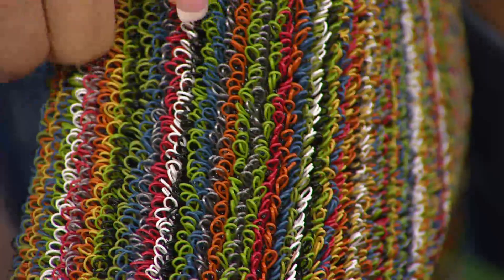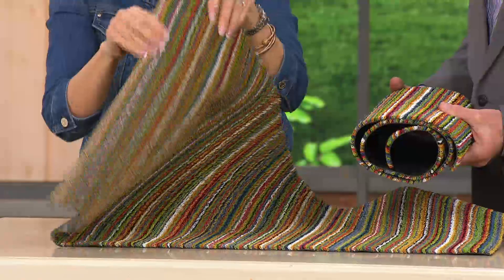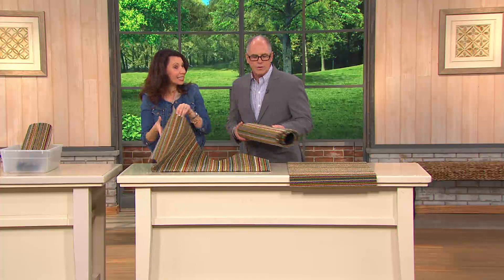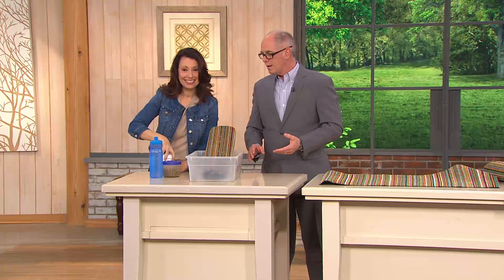It's going to trap that moisture, keeping your floors cleaner and drier. Then all you have to do is shake it out or hose it down, and it dries in about five minutes. This has always been a popular item since the day it was first brought to QVC.